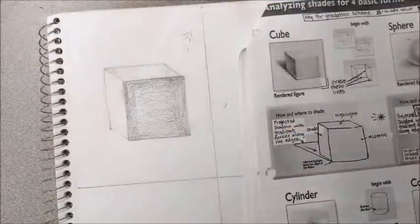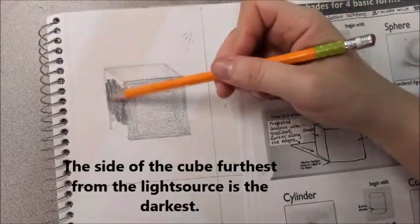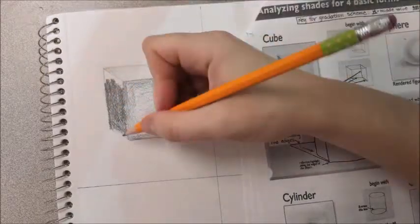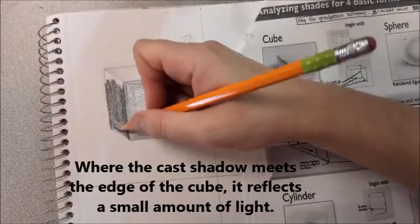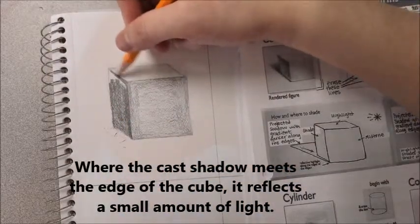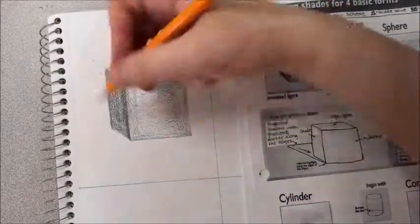Once I'm happy with this side, I'm going to move on to the far side of the cube. This is by far my darkest side — there is less light hitting this side than any of the others showing. So I'm going to map in this darker value, and I'm actually going to leave a little bit of light at the very bottom edge of the cube. The reason I do this is because when the shadow hits the surface, it reflects a little bit of light back up onto the cube.